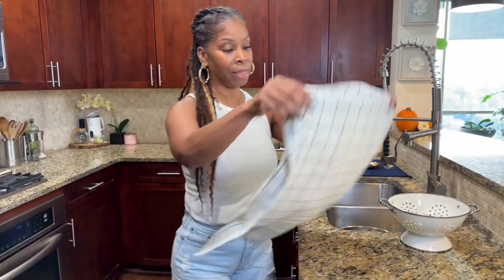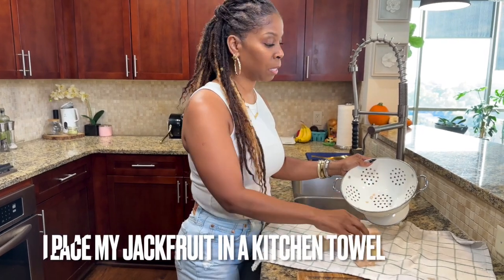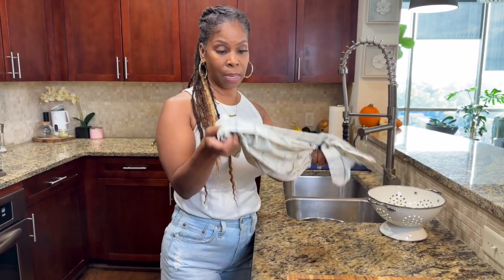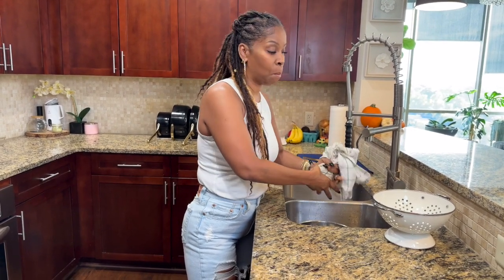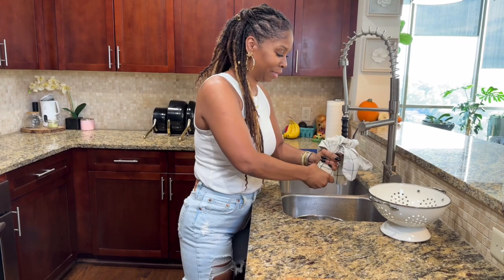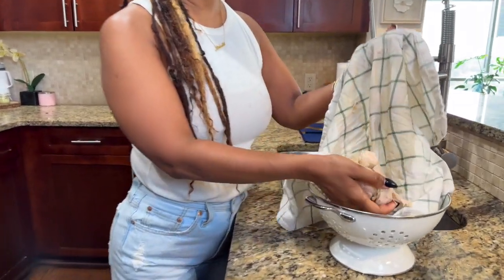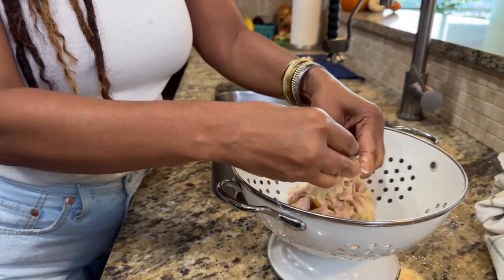I'm going to grab a kitchen towel — this is my method. I know everyone has their way of doing it; some people boil it, but that's too much work for me. My recipes are very simple. I place it in a kitchen towel just like that and squeeze out all the water. This does double duty for me because not only does it get out most of the water, it also breaks down the jackfruit into little pieces so I don't have to stand there and pull it apart. Once that's done, you can see it's all broken down, and I'm just going to place it right in the pan.